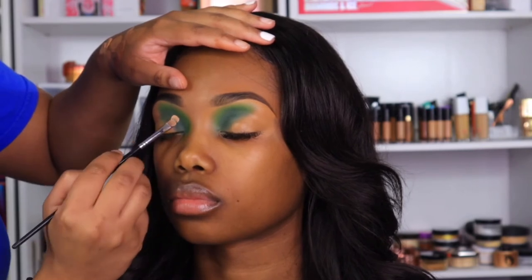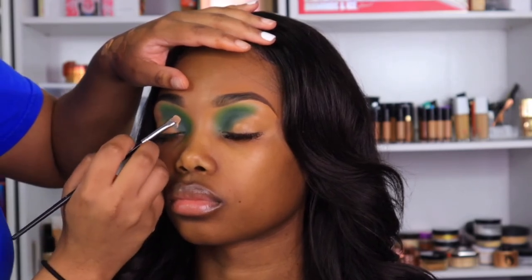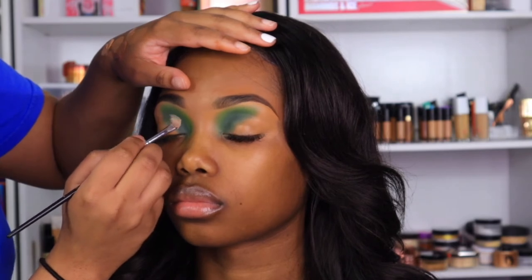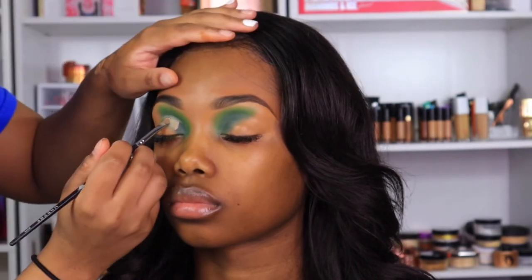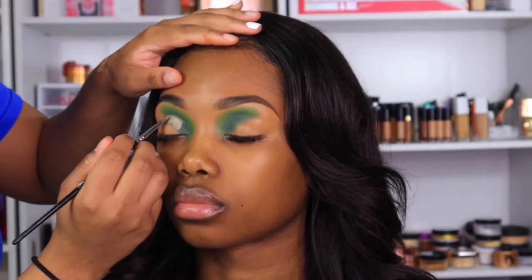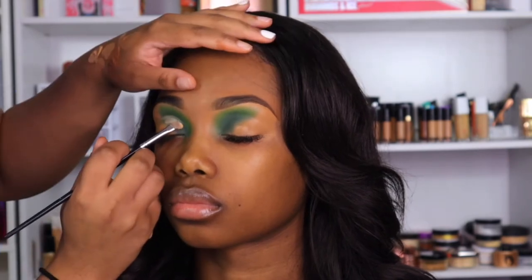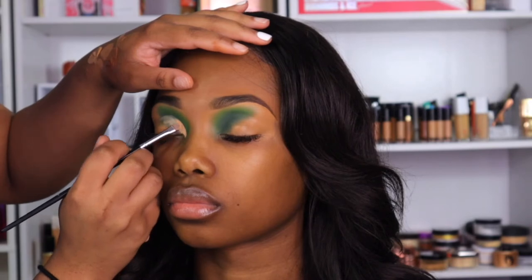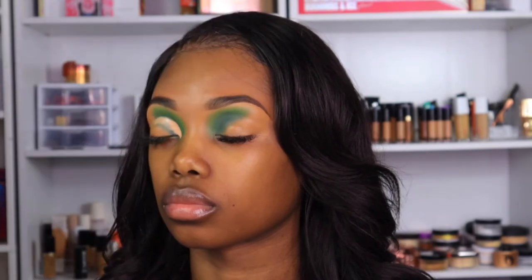With this same concealer I'm cutting her crease — I'm not doing a full winged out cut crease, we're going to take her crease maybe halfway. The brush I'm using is an M213 from Morphe. I feel like it's really for beginners because it's so little — I could use a bigger brush if I wanted to, but I'm so used to it that I always grab it when it's time to cut a crease.